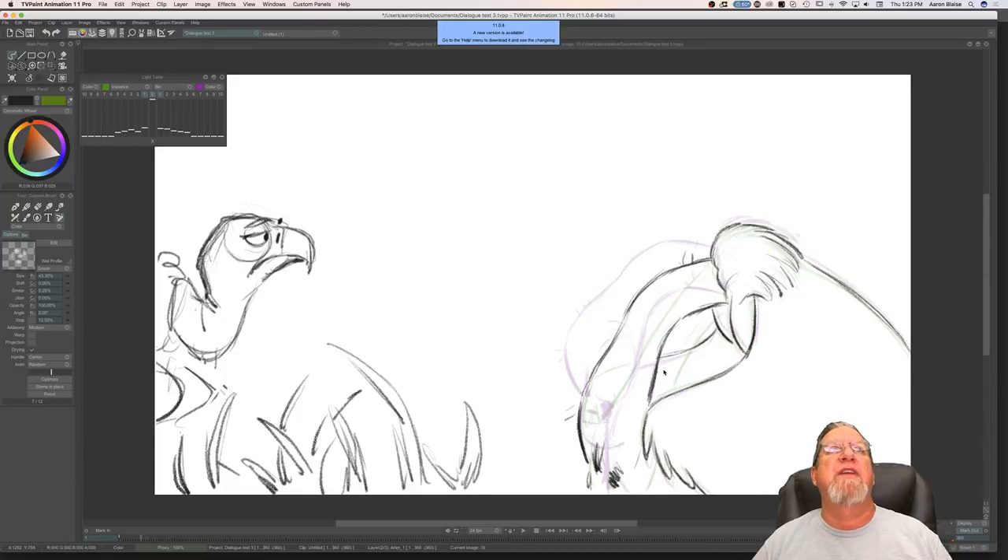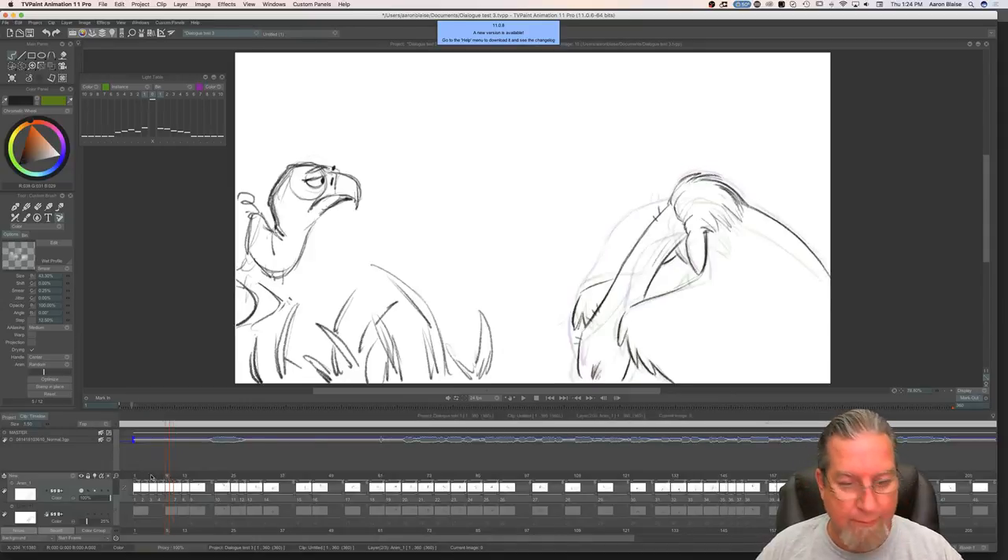Clara on YouTube asks what's my favorite scene from Brother Bear. Probably the transformation sequence. Everything we put into it was really, really cool — the music, the writing, the visuals, all of that. That's my personal favorite as well.